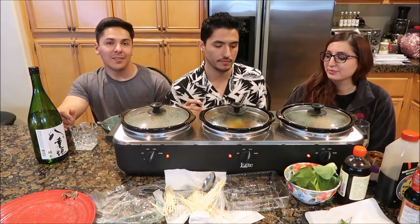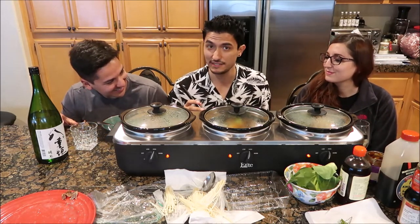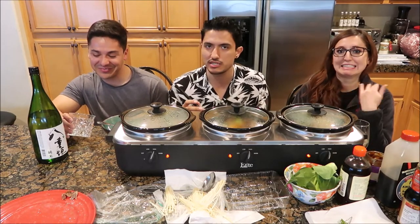Alright, almost ready — just gonna let it sit for a bit. Have some sake. Strong, David. You need lemon? It's not that strong. Compared to vodka, vodka burns — this doesn't burn. It tastes like alcohol but it doesn't burn.